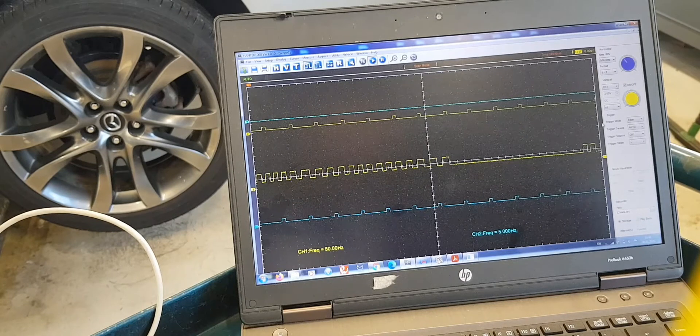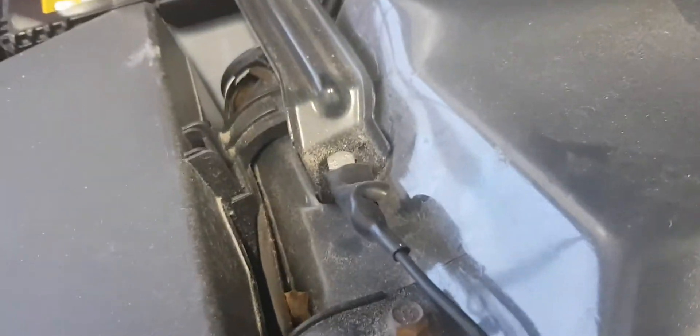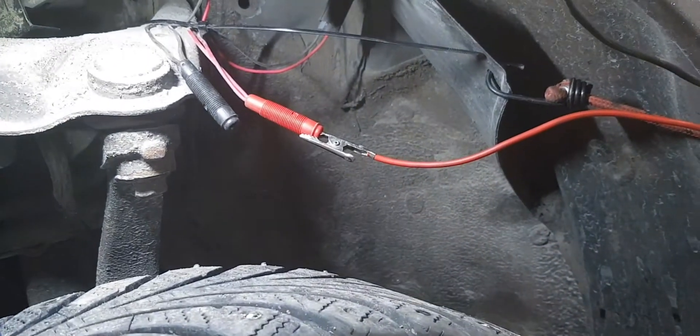If you wonder how to connect an oscilloscope, here you go. The black probe goes to a ground point, and the red one to the signal wire, which is the output of the wheel speed sensor. The connection between the vehicle and the sensor cannot be interrupted.